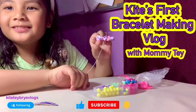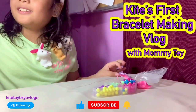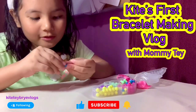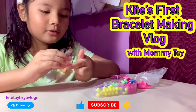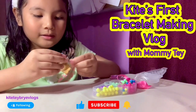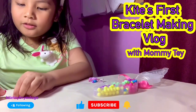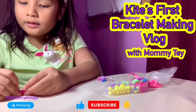My mom found a clip — a cute clip — for the thread, so I wouldn't have to have any issues. But let's see if it will not let go of the thread. This is going to be the best thing ever.